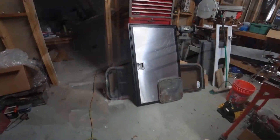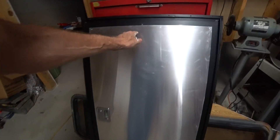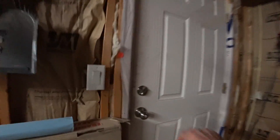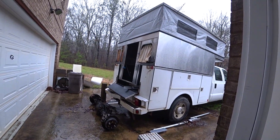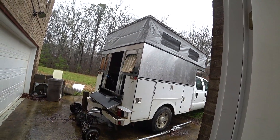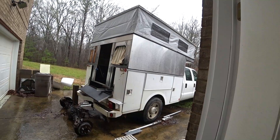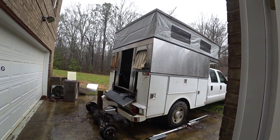I decided to go with no windows. I've got to put some more rivets in here so this thing doesn't rattle, but the windows aren't going in the camper right now — I can always add those later. The most important thing right now is to get the camper mounted to the utility box. I've got everything lined up; I just need to mount it, put some screws in, drill a bunch of holes, and try to stay dry at the same time.